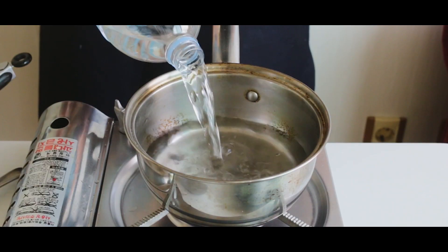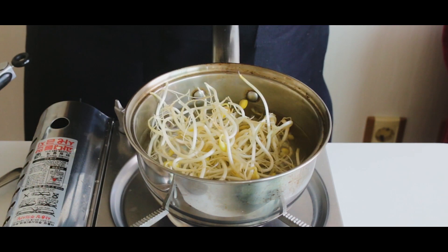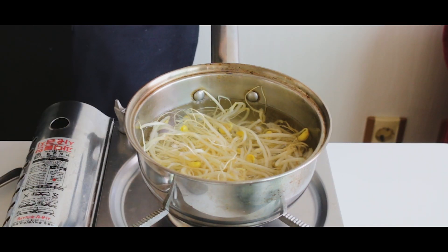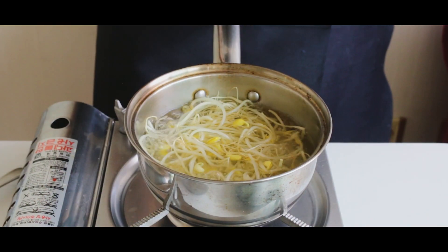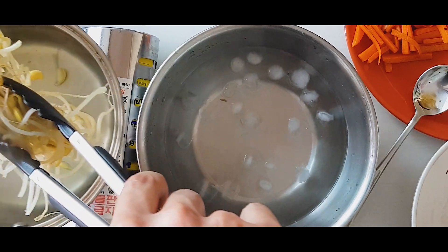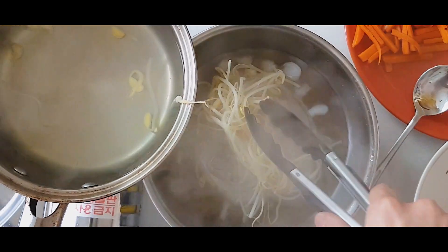Time for another fresh pot of water. This time, we're putting the bean sprouts in the pot when the water is cold and bringing them to a boil. Once the water boils, wait 1–3 more minutes, then it's the same process: ice water, squeeze, sesame oil, salt, mix.